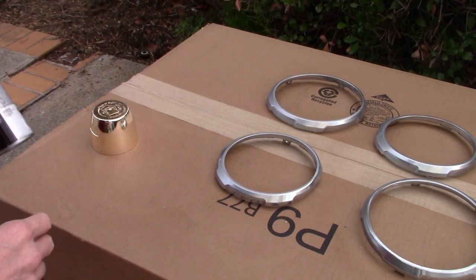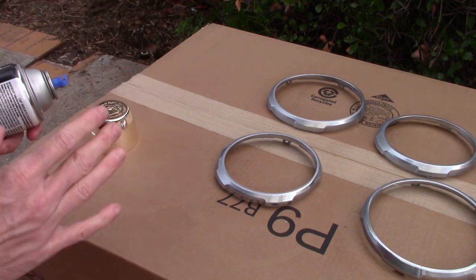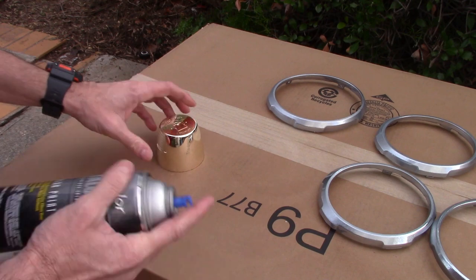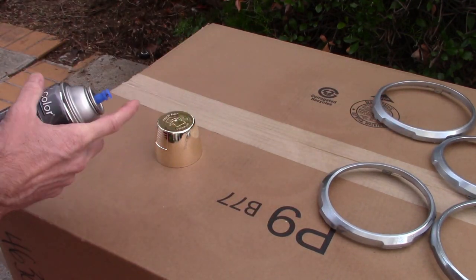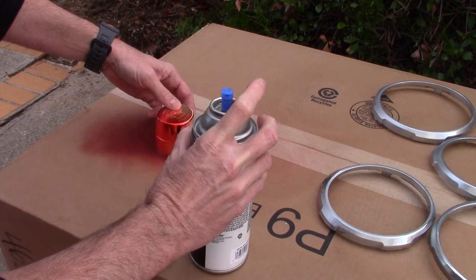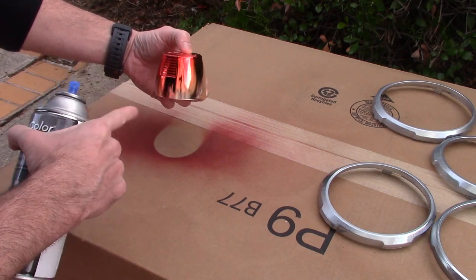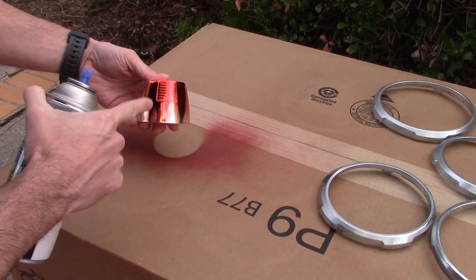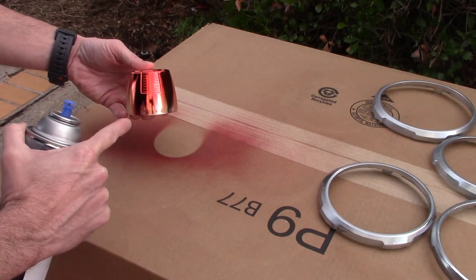One of the most important things I do with any project is test, test, test before I actually do it on the real project. I wanted to try this type of paint on chrome and see what the color looks like. What's really cool is the actual chrome caps on a lot of spray cans are a great test piece to see exactly how the color is going to come out — you can also test how thick you want your paint.